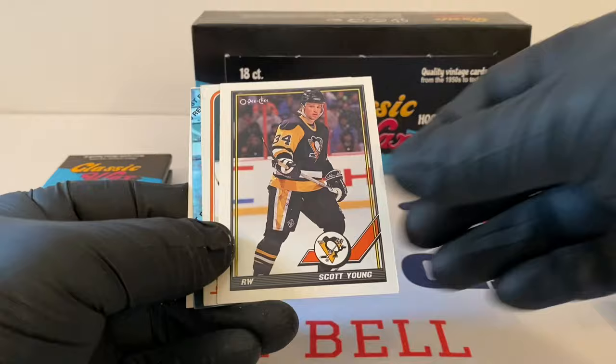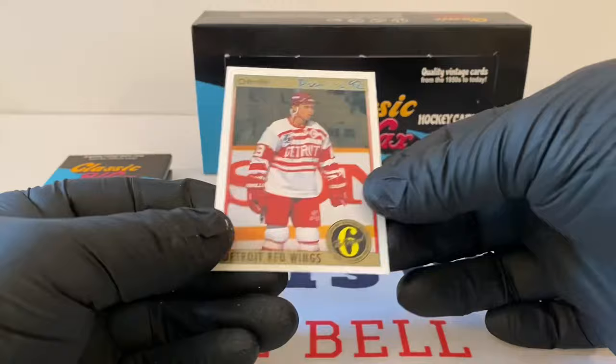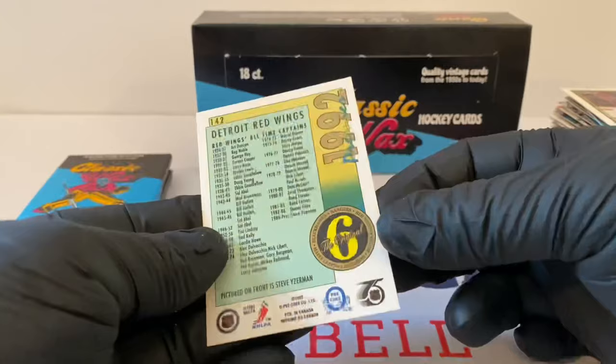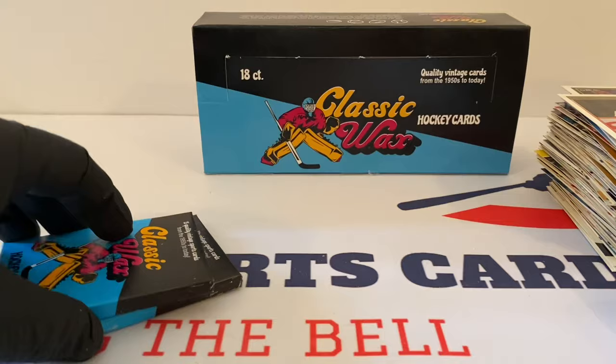Sky Young, OPC — super action here, that's Danny Gare for the Sabres. Darcy Tucker, World Junior card from Topps Finest. And then Detroit Red Wings checklist or stats card. Okay, two more packs to go. I think that's Steve Yzerman — it might be.